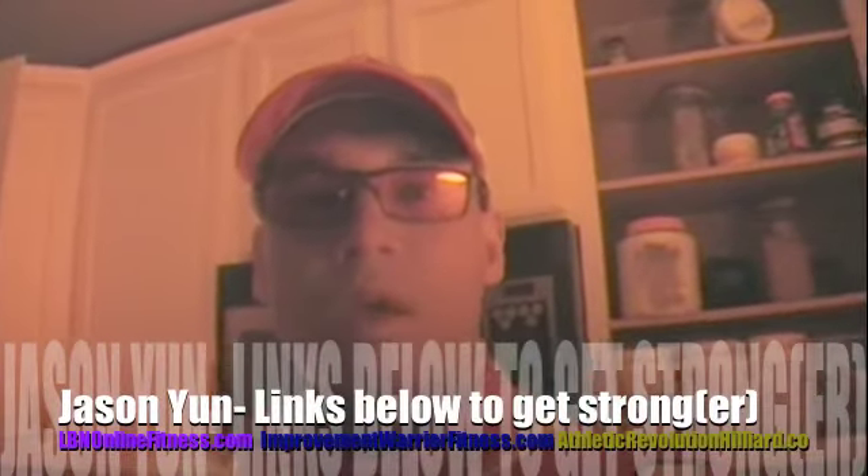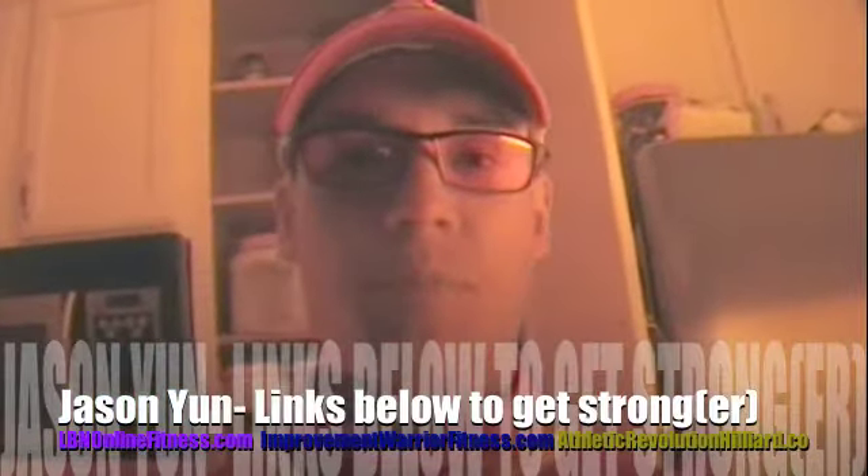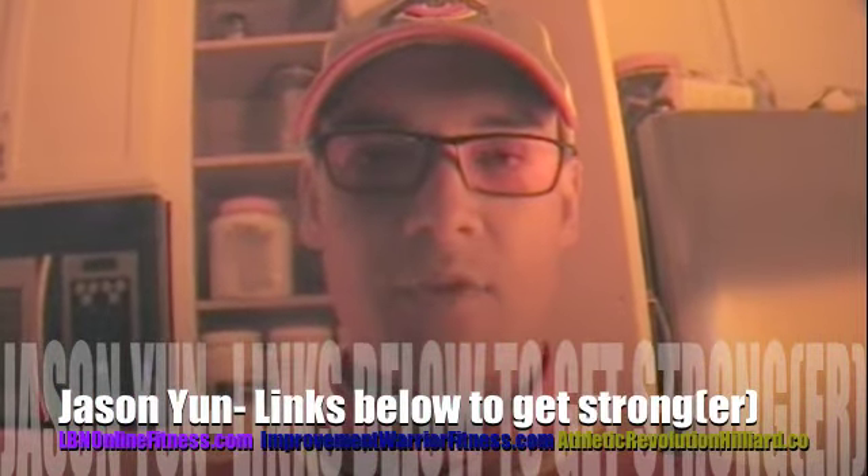The donuts are so yummy! Hey, what's up? Improvement Warrior, Jason Yeun, back with you again in the kitchen. We're making another healthy, keto, low-carb, high-fat treat. We're making a keto donut.